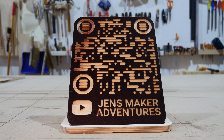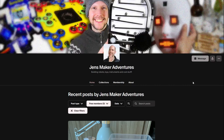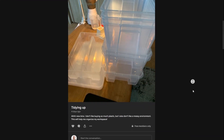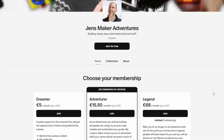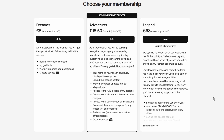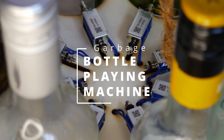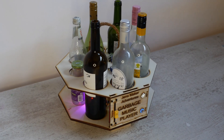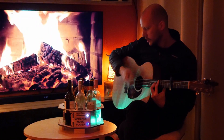Thanks a bunch for watching this episode. If you want to support what I do, one of the best ways is to become a Patreon. You get early access to my videos, I'll mention your name in my videos, and there are a lot more perks. Take a look at patreon.com/jensmakeradventures. And if you like projects that involve wood, you'll probably love this video where I make a music player out of old wine bottles. You can watch it right here. I'll see you next time.